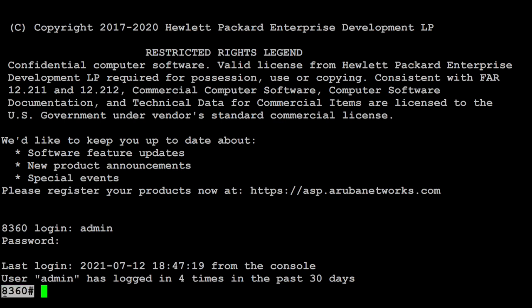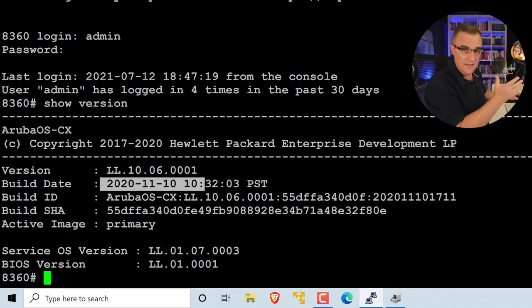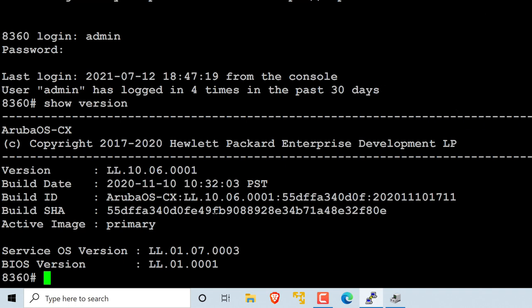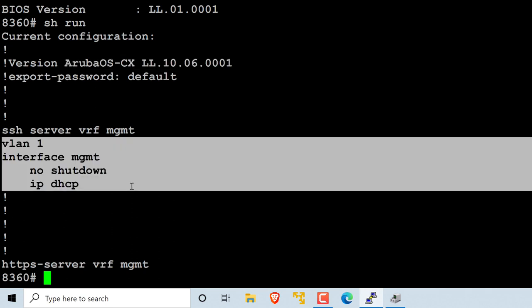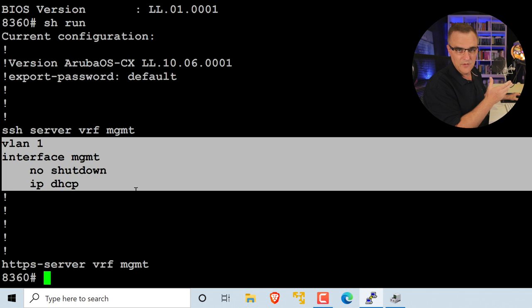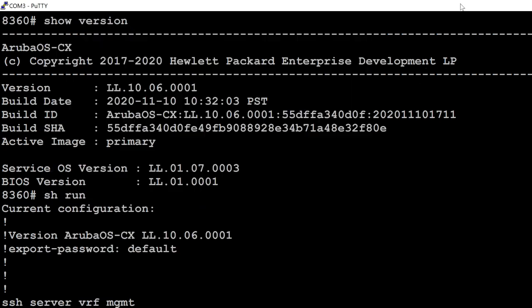I'll change the font settings to 18 bold to make it easier to read. The copyright is HP Enterprise Development, and we can register products on the Aruba Networks website. Default login is admin, password is blank. I've now connected to the console of the switch — this is an 8360 switch. Show version gives me version information. Show run shows me the running configuration — it's using Aruba OS CX. I can see basic information such as the management port being shut down; I'm simply using the console.